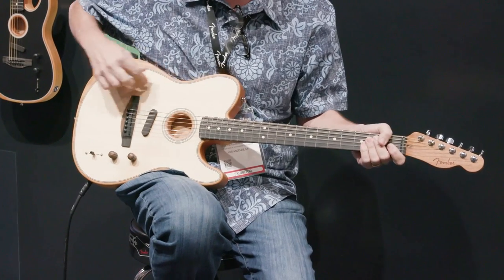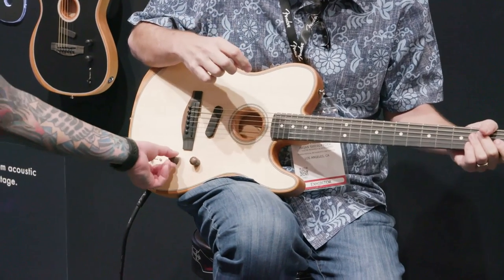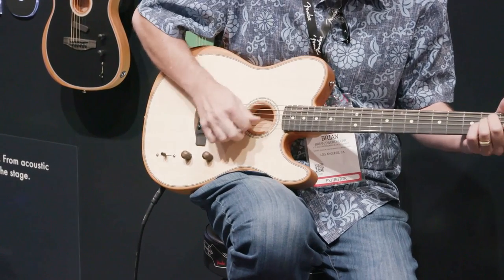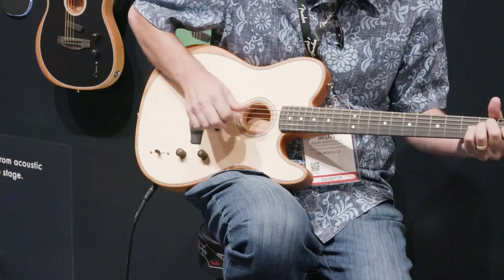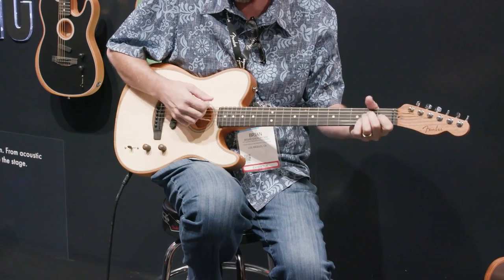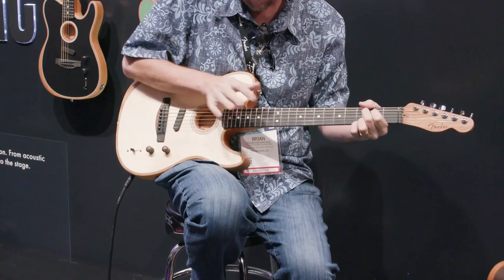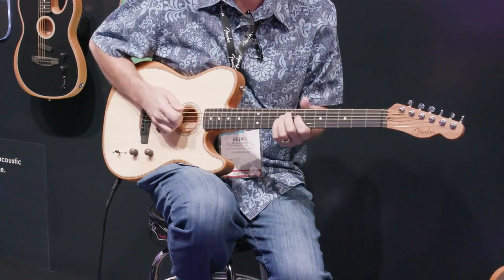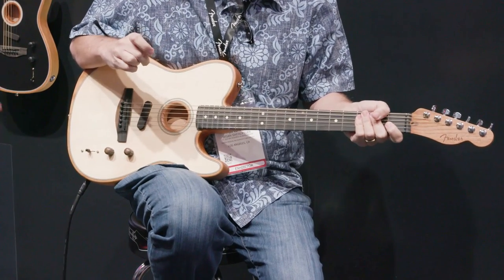Tap on the guitar while it's not engaged — you can hear a little, but it's just the piezo picking that up. Once we roll in the body sensing pickup, all of a sudden you can hear the differences in what you're capable of doing. That's just another cool feature, and we're only into position three — so already we've had six distinct variations of voicing.